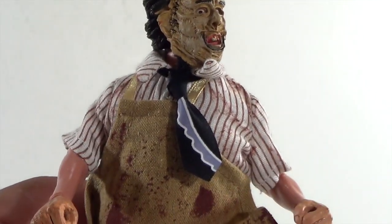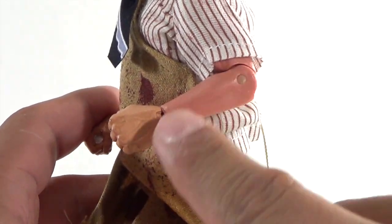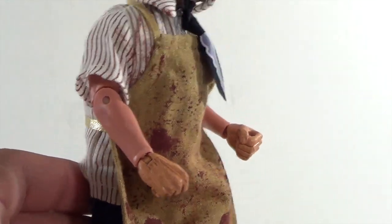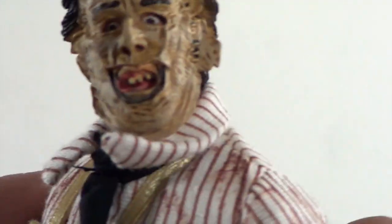That's pretty much the only downfall. Another thing I didn't really like is the paint applications — the coloring on the hand and the arms are two different colors and it does kind of stand out. I'm not sure how much it'll show on camera, but it does stand out a little bit.